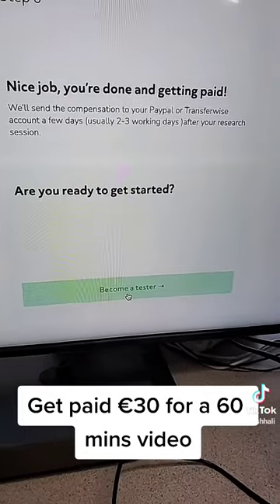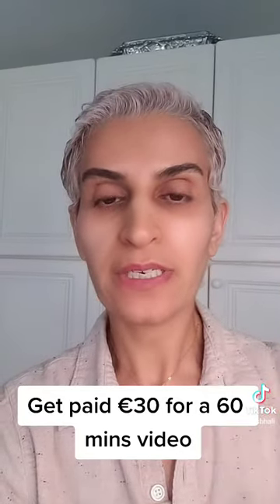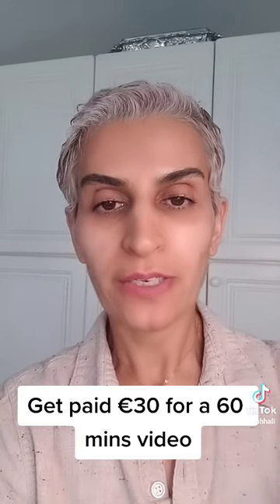Are you ready to get started and become a tester? It's that simple. But if you want to make more money with a regular side hustle, check my bio to join my program and I can help you through your journey.